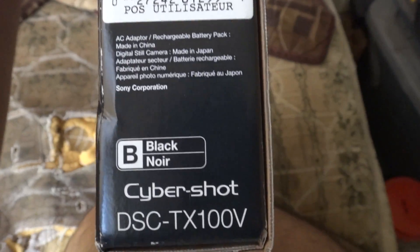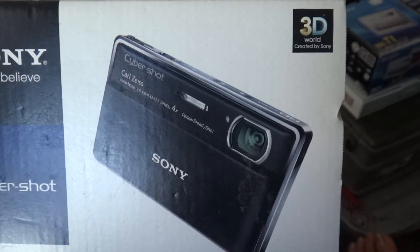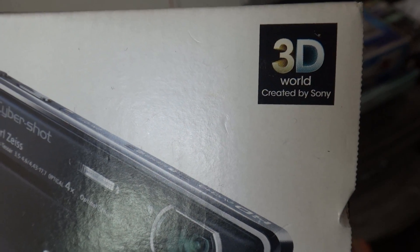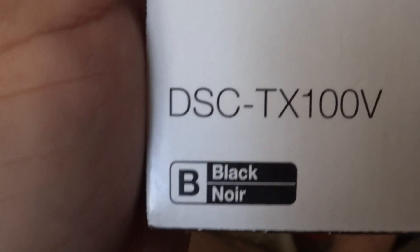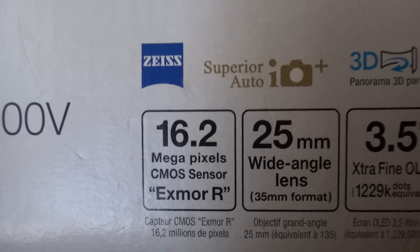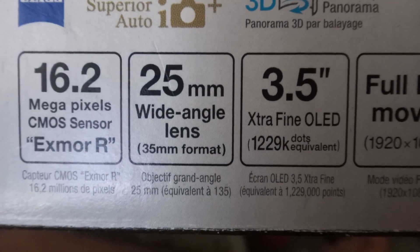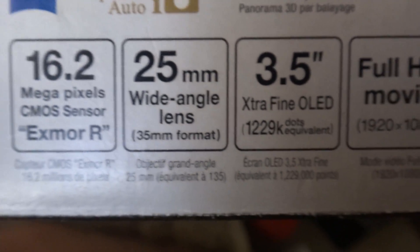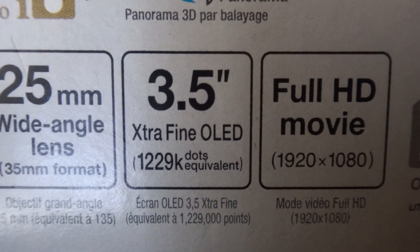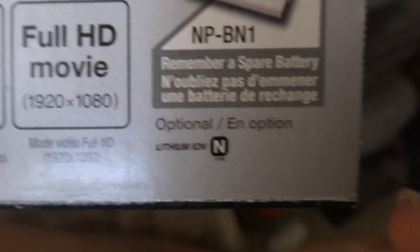Everything looks really beautiful here. It's black. Here's the top of the box — Sony Cyber-shot TX100V. This thing has a 16.2 megapixel sensor, Exmor R Zeiss lens, Super Auto, 3D mode, 25mm wide angle lens in 35mm format, and a 3.5 inch LCD OLED display. It also shoots Full HD movie at 1920x1080.